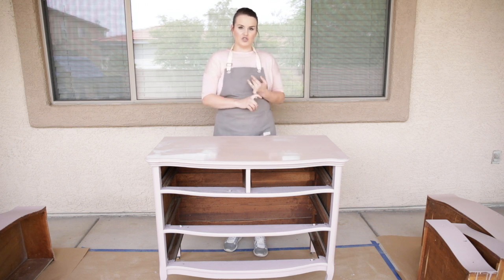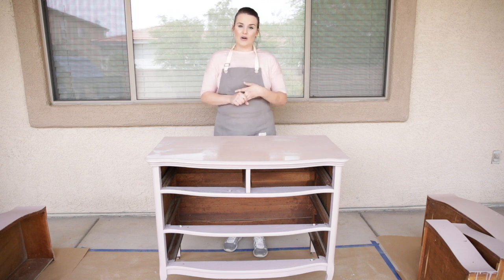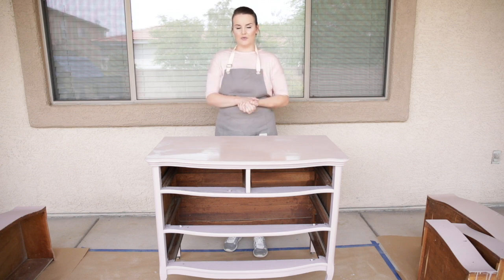In my next video, I will distress and finish this piece with a top coat, and we will also be applying some really beautiful finishes such as some beautiful knobs and some wrapping paper into the drawers to make them extra special. I hope you guys enjoyed this video. Give it a thumbs up and follow my channel for more videos just like this one.